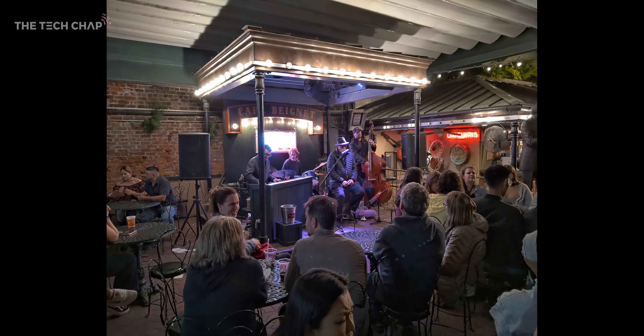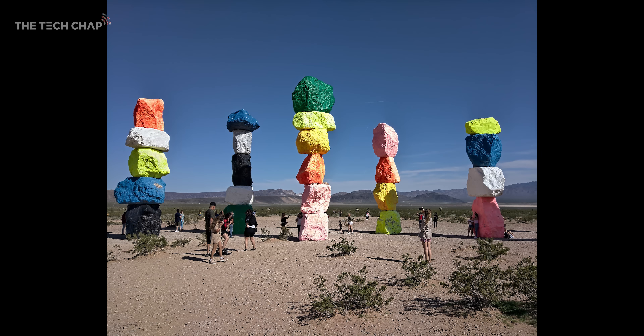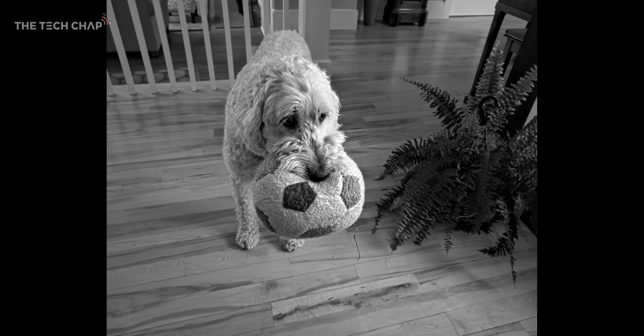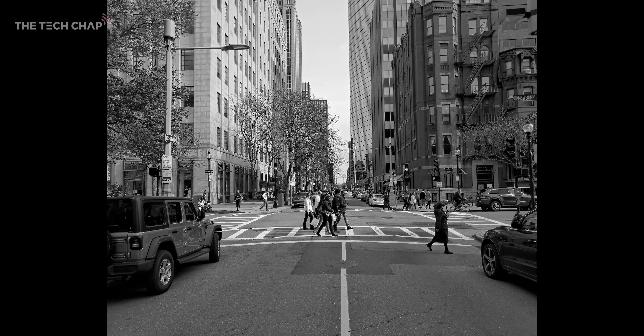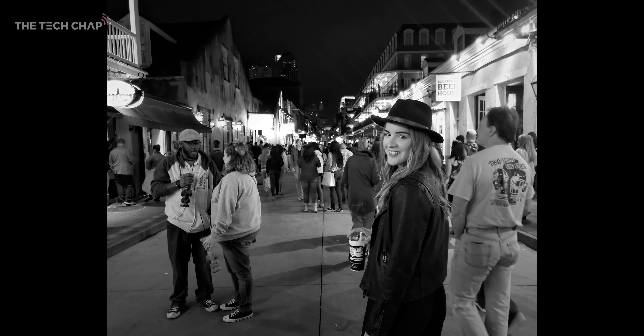I actually find myself using monochrome way more than I thought. Of course you can get black and white photos by adding a filter in Instagram or dropping the saturation to zero in the edit, but you are editing a colour image and either adding a filter or removing data. Because we have those three monochrome lenses on the Nokia 9, we can get true native monochrome photos. With the extra light these let in, you can get some incredibly detailed shots, plus that black and white aesthetic can look really cool.